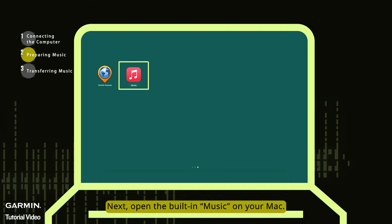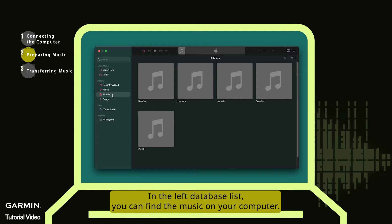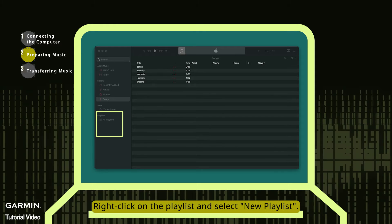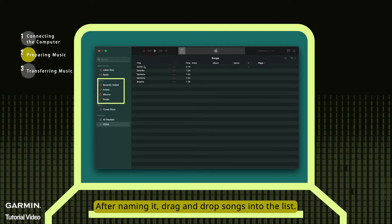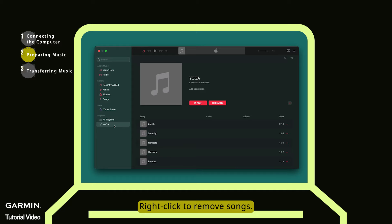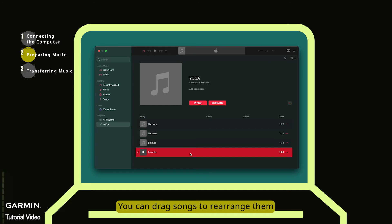Next, open the built-in Music app on your Mac. In the left database list, you can find the music on your computer. It's recommended to create a playlist first. Right-click on the playlist and select New Playlist. After naming it, drag and drop songs into the list. You can right-click to remove songs, drag songs to rearrange them, or add new songs.